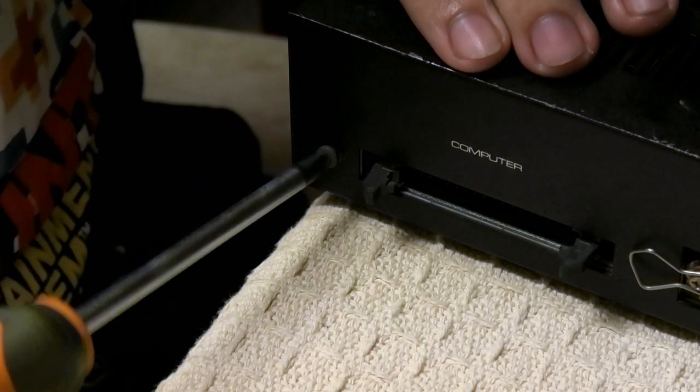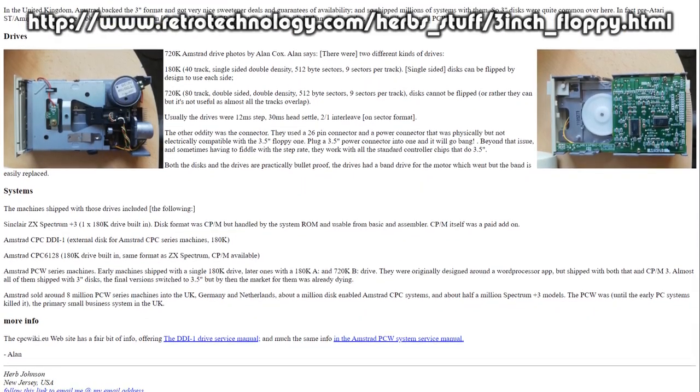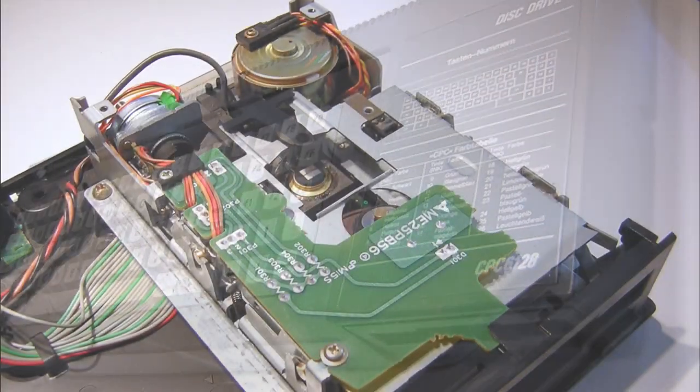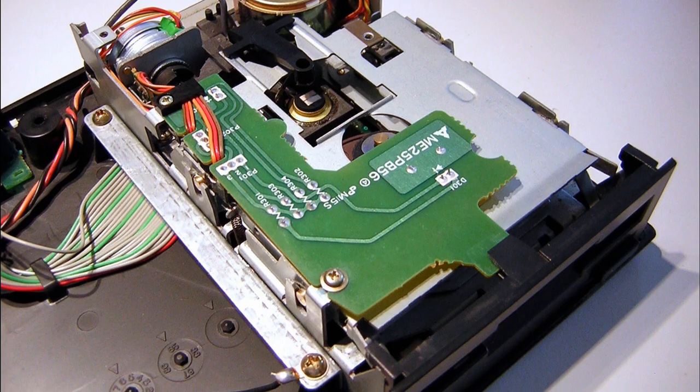How do you source a belt for something this uncommon? Just look for other old computers that use 3-inch floppy drives, such as the Amstrad CPC6128, which happens to use a very, very close match - if not an identical drive.